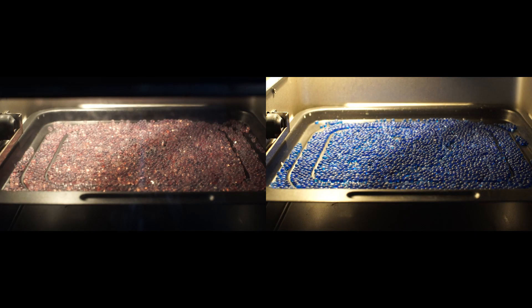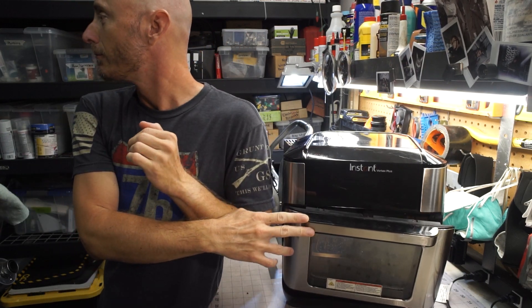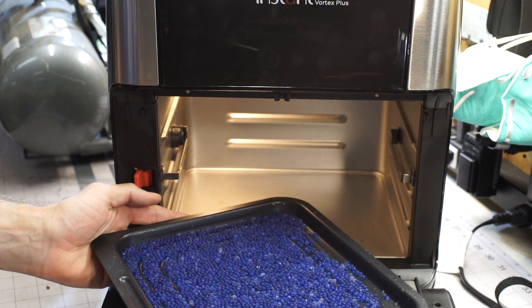That looks pretty good. Oh, these look great! We'll put them back in their container and I think we're done.